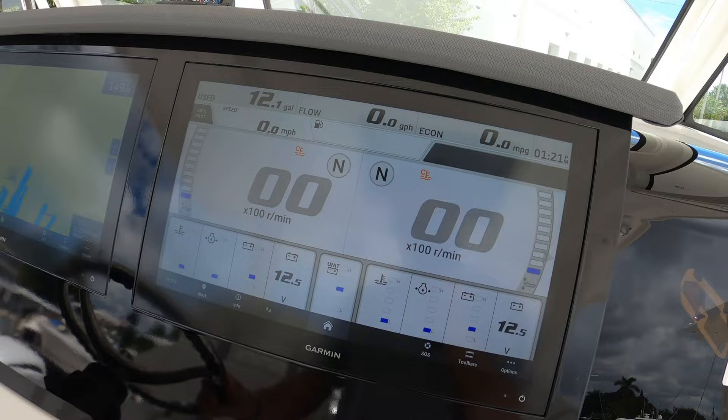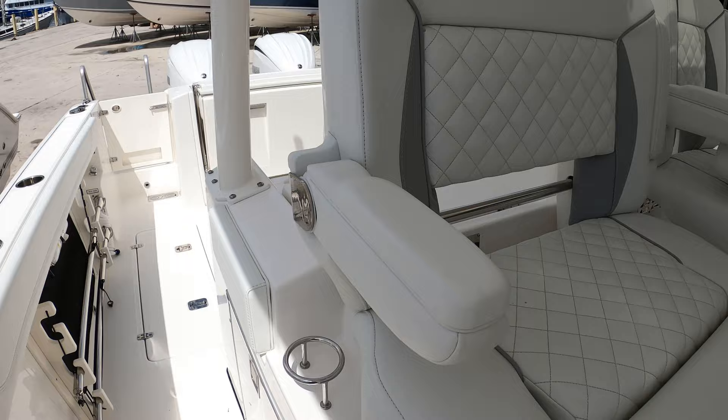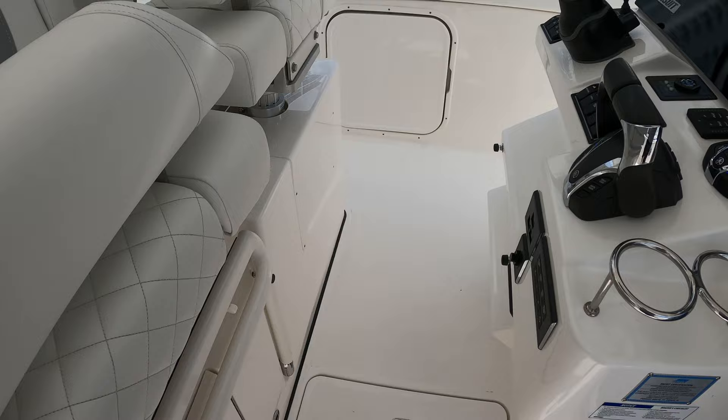Cup holders are integrated into the console. The helm seats include an individual captain's chair with fold-up bolster and fold-down armrest, plus a double-wide passenger seat also with armrests. More cup holders located here as well. In the side of the leaning post there is a 12-volt refrigerator. Access into the mechanical space is located under this floor, and the helm is accented by an Edson steering wheel.